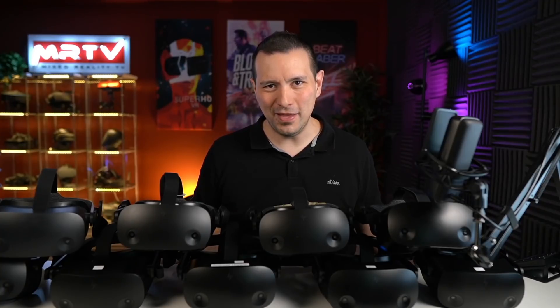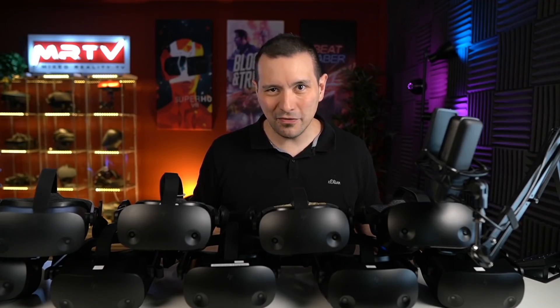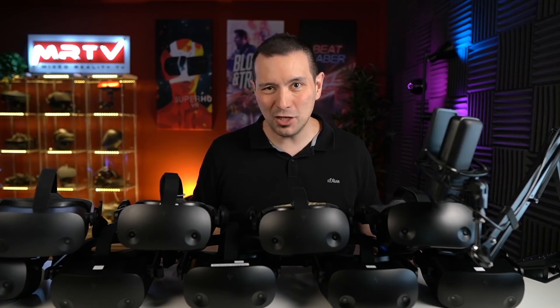Hi and welcome to MRTV. In this video, I'm going to tell you all the results of my big HP Reverb G2 test series. I want to find out if there are production variances, especially for the lenses, because we've heard so many different kinds of experience reports. Some people are satisfied with the sweet spot and with the edge-to-edge clarity, while others are not. So I want to find out what are the reasons for these different reports.